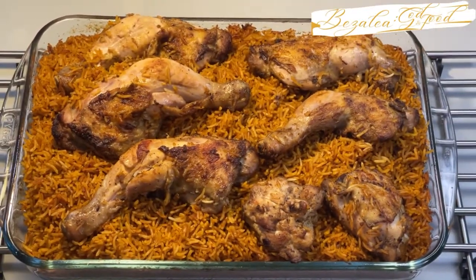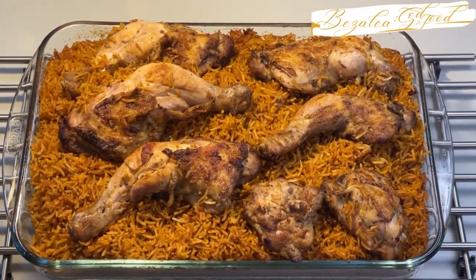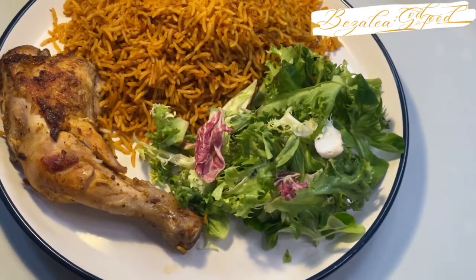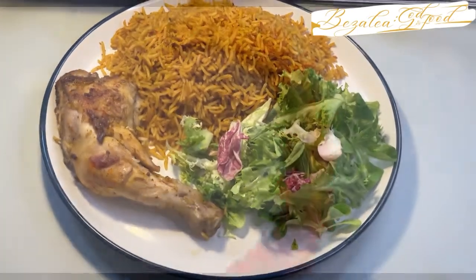I want you to stay with me as we go through this recipe, because using the curry base is nicer and more delicious. The flavor is more intense than using our normal tomato base. So let's get into the video. Thank you.